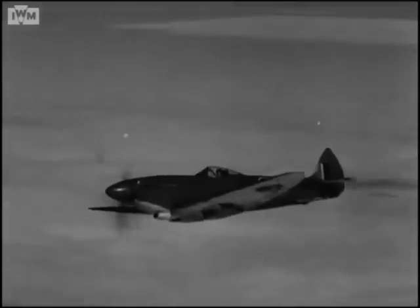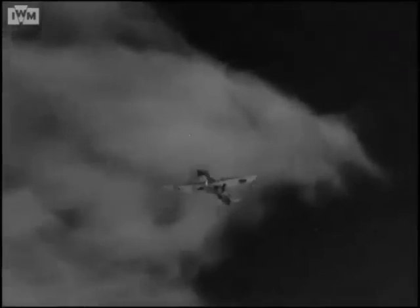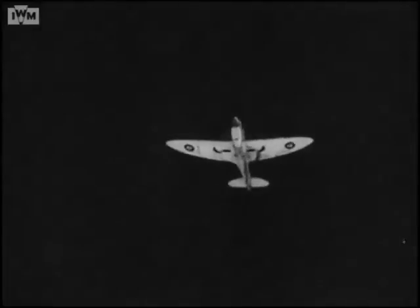As time goes on, and as our operations spread and grow in intensity, other Spitfires and Seafires may appear on the battlefronts of the world. But the basic characteristics will still be there. Remember the original Spitfire features and you'll always recognise the new marks.